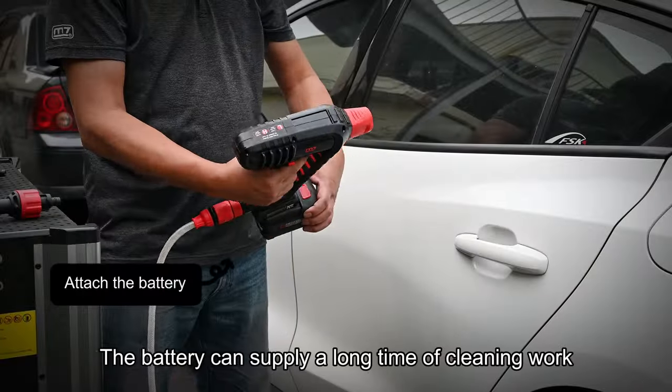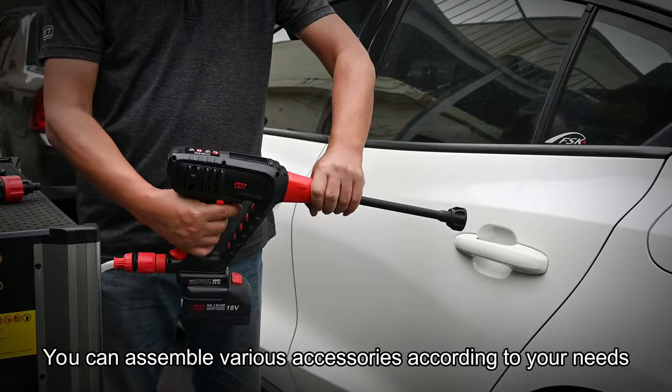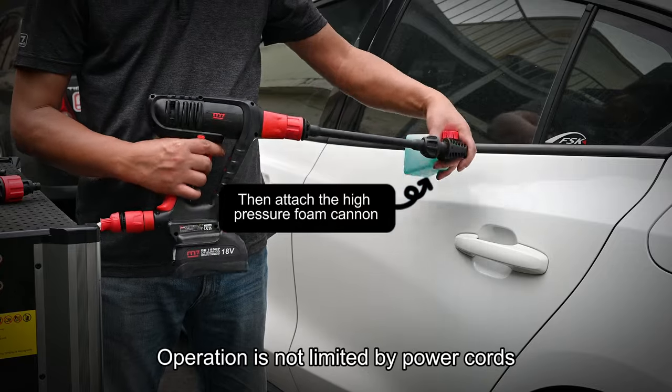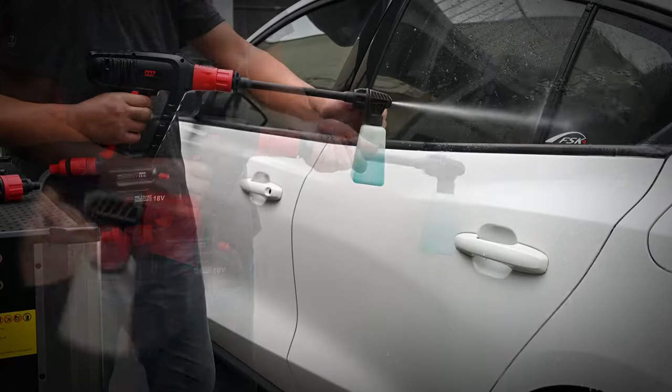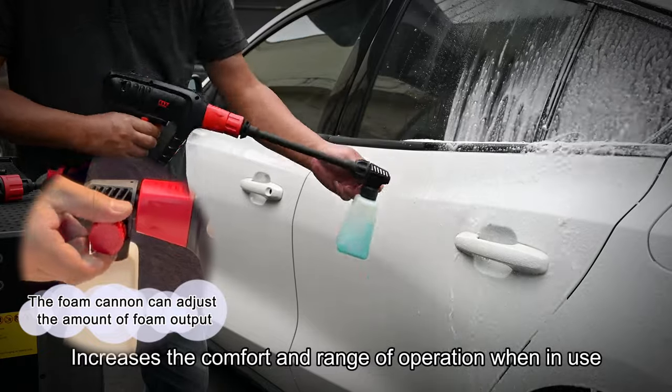The battery can supply a long time of cleaning work. You can assemble various accessories according to your needs. Operation is not limited by power cords, which increases the comfort and range of operation when in use.